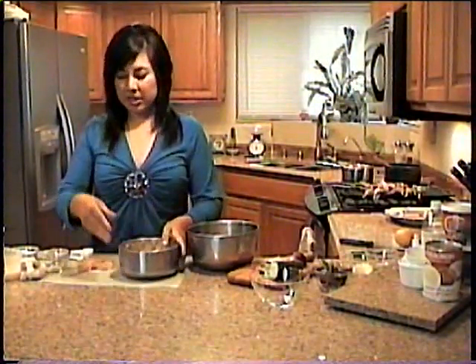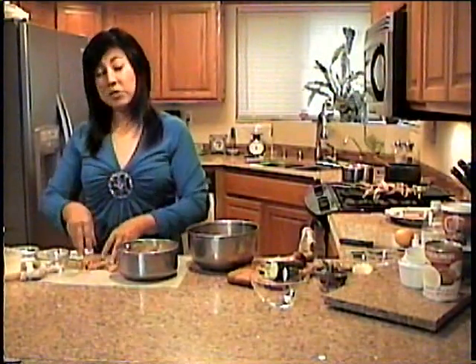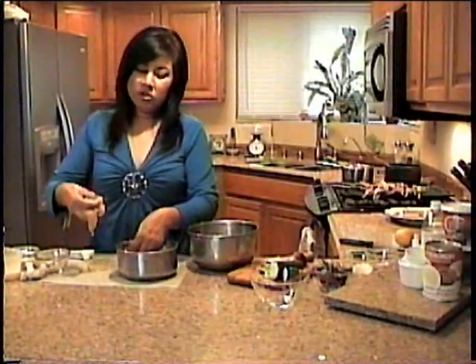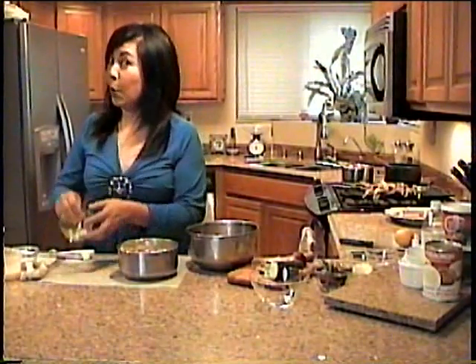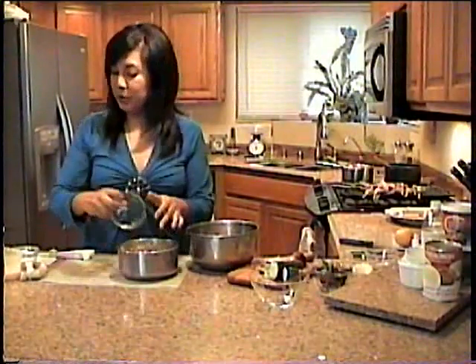We're going to start with three large breasts of chicken fillet — that's about two pounds of chicken. Cut them in little strips; I have some here that are cut in little strips, about one inch strips. And to the slices of chicken, I'm going to add a marinade. The marinade consists of, of course, garlic. I'm going to put two cloves of chopped garlic in here.